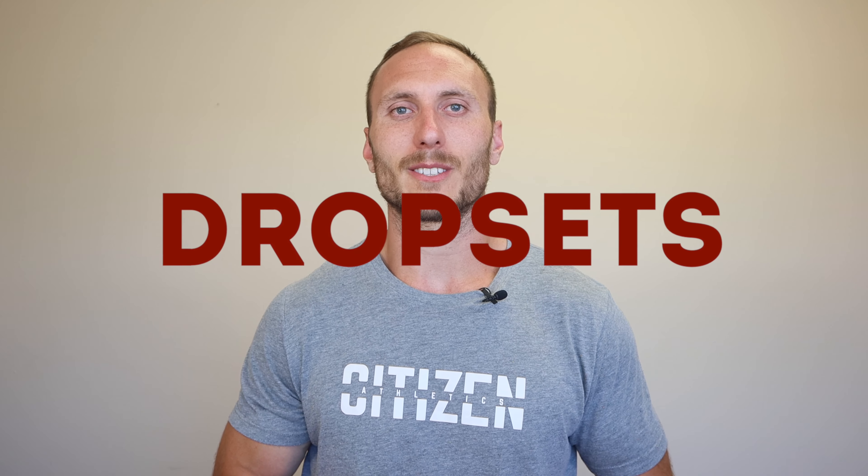Welcome everyone, I'm Dr. Sam Spinelli, physical therapist and strength and conditioning coach with Citizen Athletics. Today we're going to be discussing the science of drop sets. If you can hit that like button down below it helps us out a ton. If you're interested in learning more about science-based training, hit that subscribe button as we have a few more videos coming in the future weeks. We think that the drop set is a very interesting option for a lot of people and one that we can implement to our advantage in a few ways.